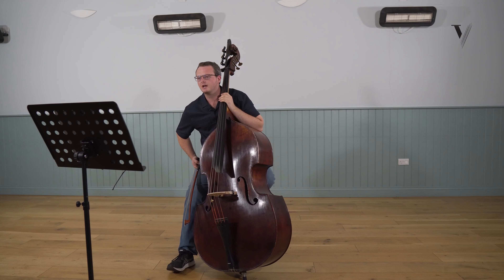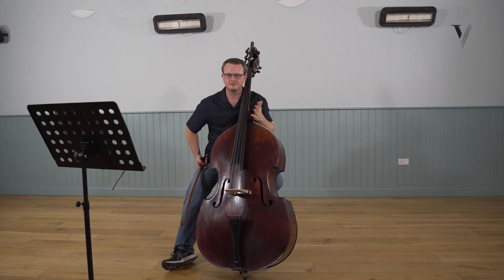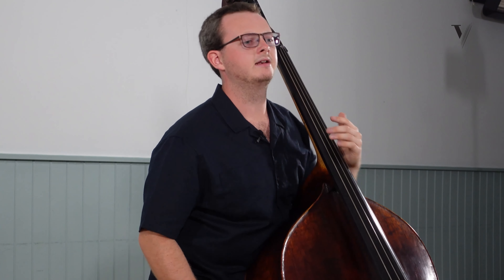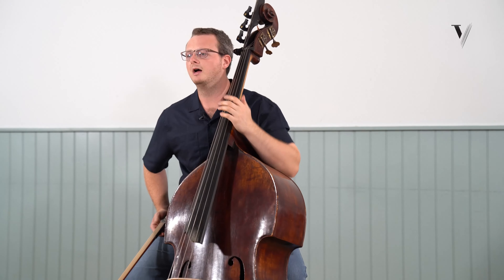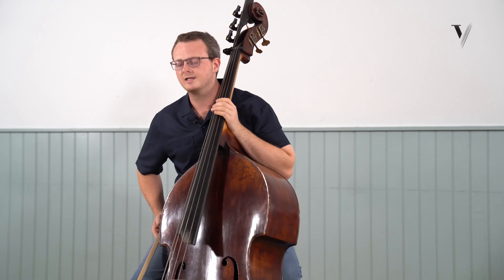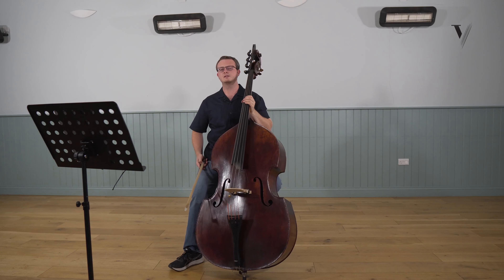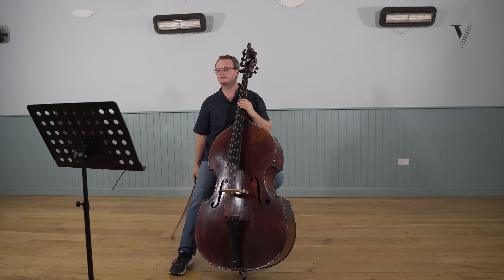Jumping forward to the last four bars, we have very similar music to what we've already discussed, but it's actually a little easier because the key changes. I do the same bowing every time, and I really try and make a good piano dynamic at the end. It's very important to hear the diminuendo in the last two bars. Just remember that the music doesn't actually stop in the last bar of this excerpt — it does carry on — so there's no need to hold it too long, but it's really nice just to fade out. I'll just play the last four bars.